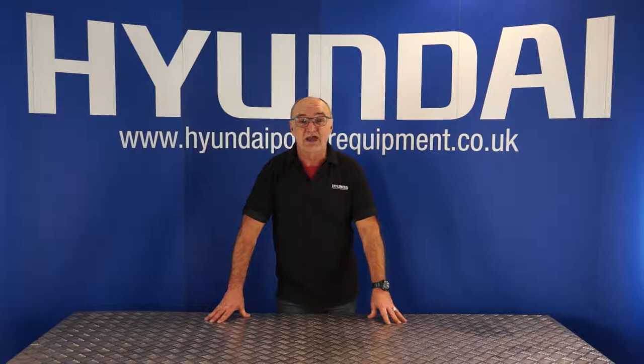Hi there and welcome to Hyundai Power Equipment. My name's Adrian and today we're going to look at servicing your HYM 460 SP lawnmower. Let's get straight on with it.